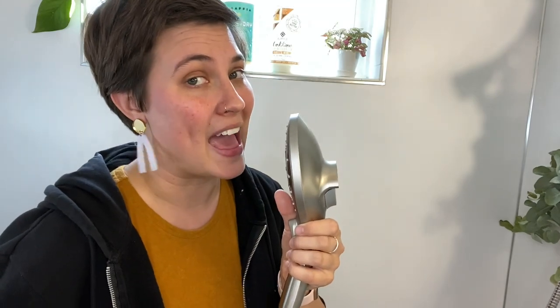I've been making over my apartment room by room after a terrible breakup, and now I bring you the bathroom makeover. Keep on watching to see some renter-friendly DIY hacks — tips and tricks whether you rent or own that you can try in your home.